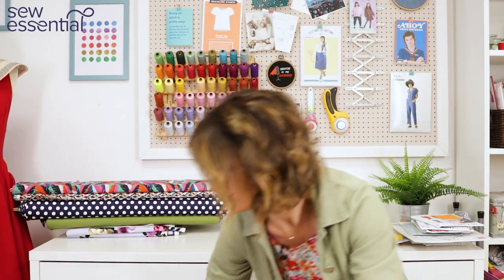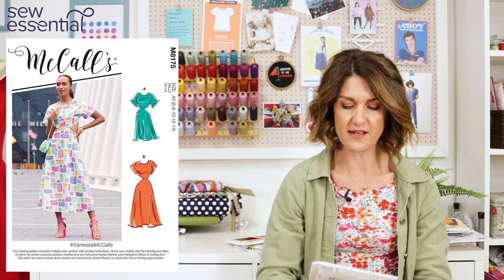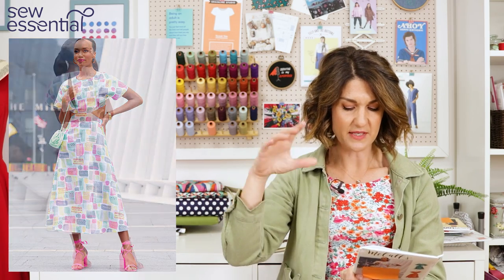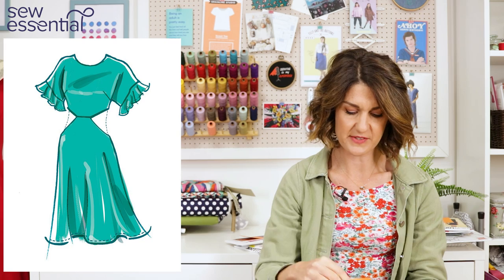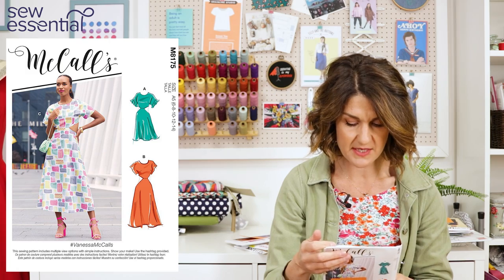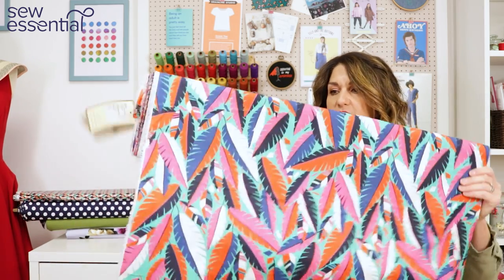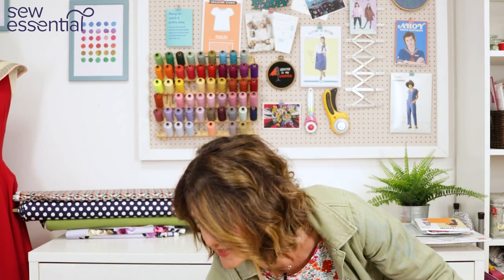The next cutout dress is McCall's 8175, which I believe Fove made. It's a super contemporary design with a cutout detail at the side and an open back — actually in two separate pieces at the back. There are different sleeve options and hem lengths: a midi length or a shorter, roughly knee-length option. This runs up to a size 24 — a 46 bust, 39 waist and 48 hip. I thought it would look great sewn up in a gorgeous cotton lawn with a vibrant feather-like print, matching the contemporary style of the pattern.